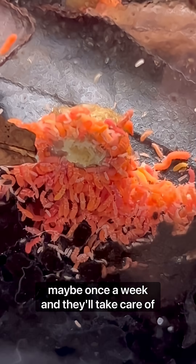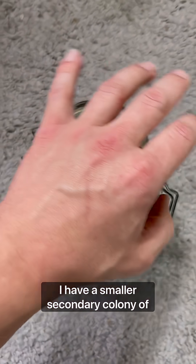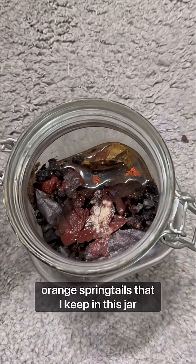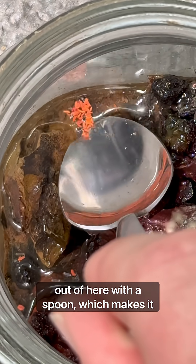Maybe once a week and they'll take care of the rest. I have a smaller secondary colony of orange springtails that I keep in this jar. The reason being they're easier to scoop out of here with a spoon, which makes it easier to spot feed them to my frogs later on.